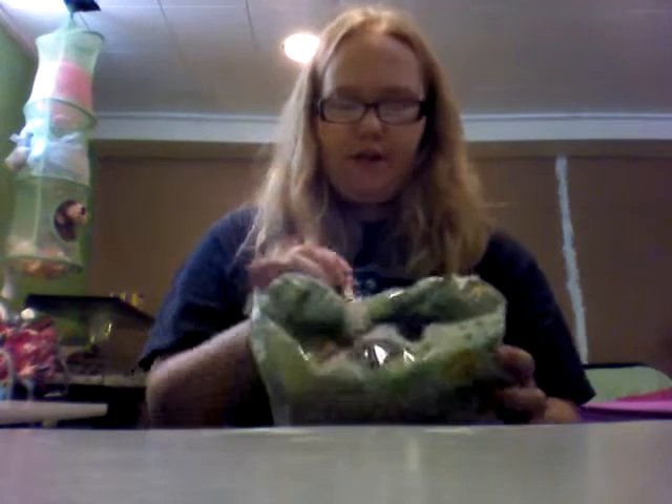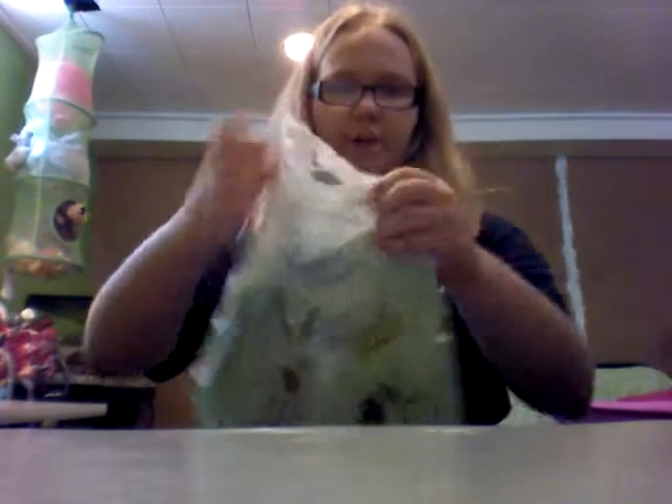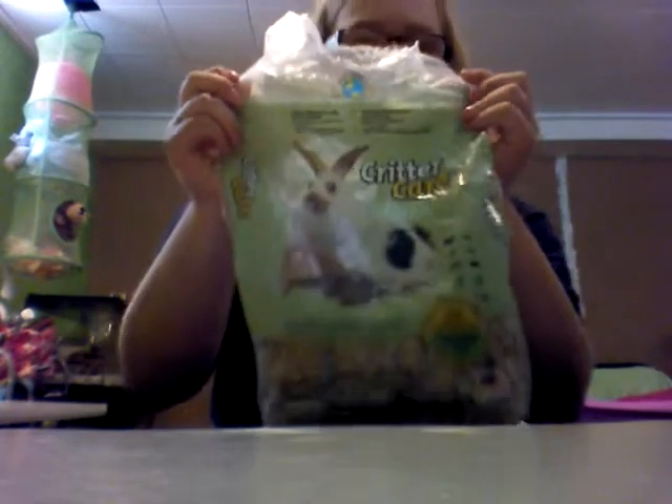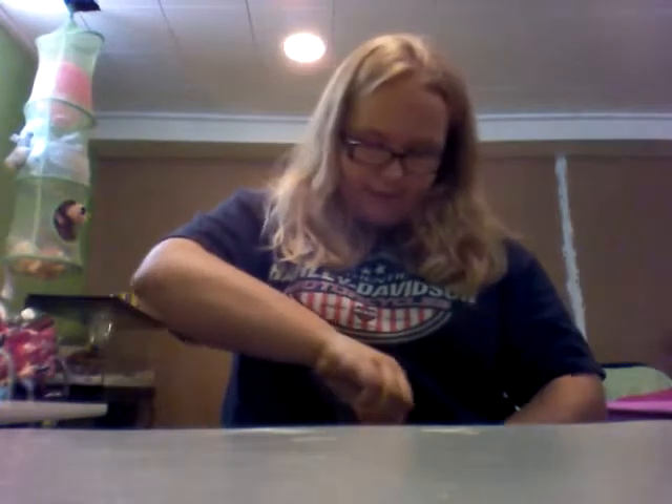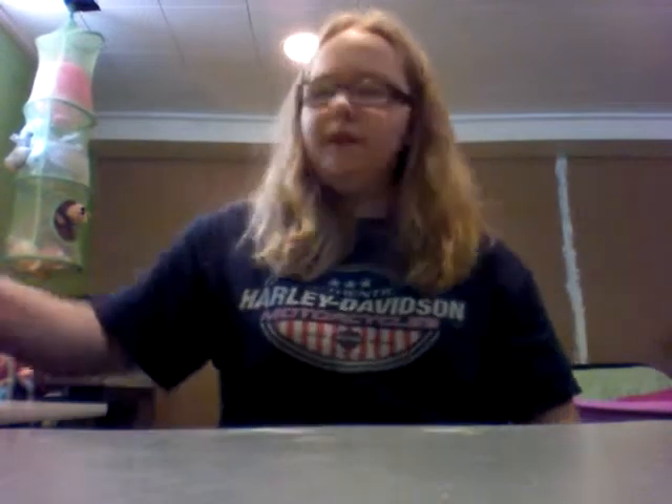First off I have this Critter Care Natural Pet Bedding. This is just from Walmart — it's like Walmart's brand of Carefresh. There is a video that this is in, it's called Aspen and Carefresh vs. Other Beddings, so that's kind of like a review on that.